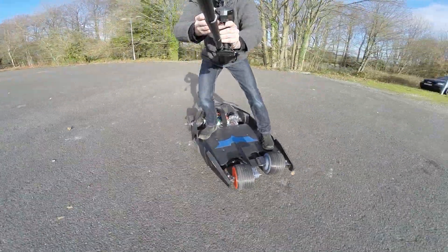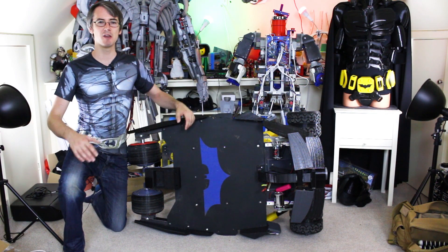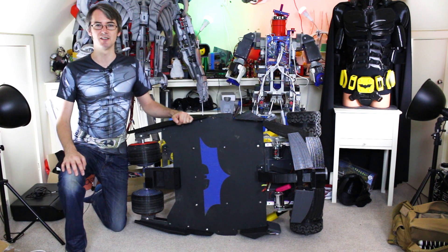But since then, I've made an entirely 3D printed bat suit, so the best thing seemed to be to actually ride the bat board dressed as Batman, of course. We've got a few things to fix up on the board, so let's get started.